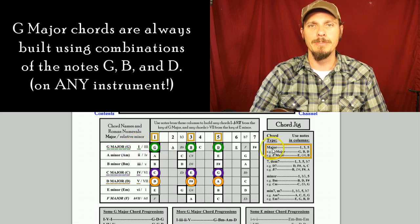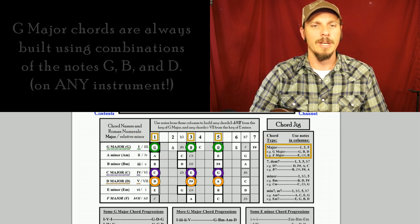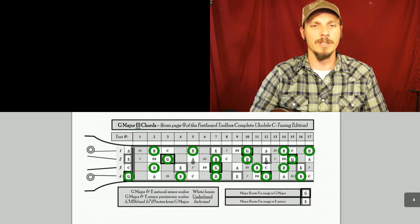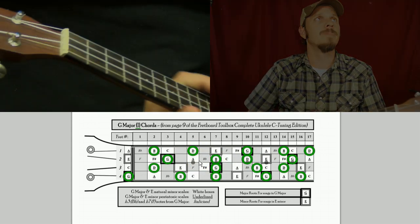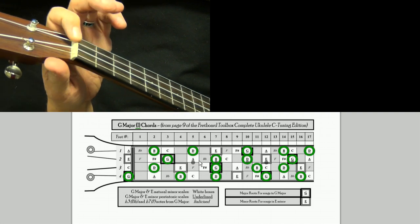So if we know G majors are made of G, B, and D — or these green circles — we can look at the fretboard layout and here you'll see all the G, B, and D notes circled in green. To play a simple G major chord, you'll need to know that this part of your ukulele right here is called the nut.